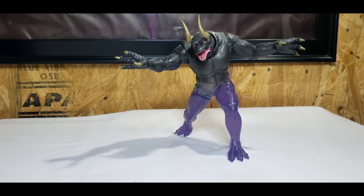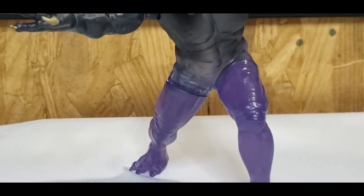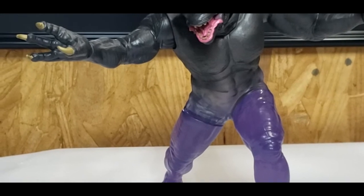Let's take a moment to appreciate the detail on the Sentinel Terror Dog. There's not a lot of articulation other than at the ball joints where you plug them in.